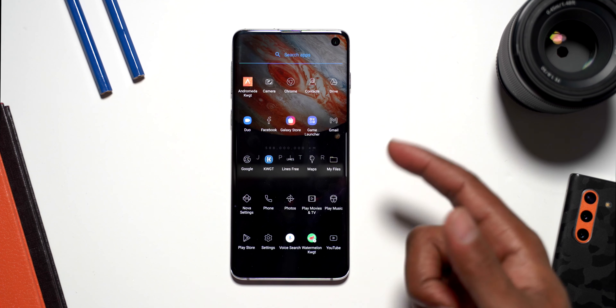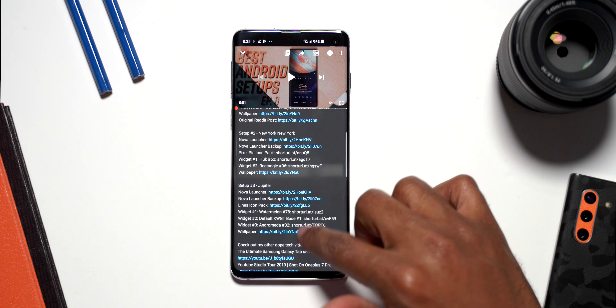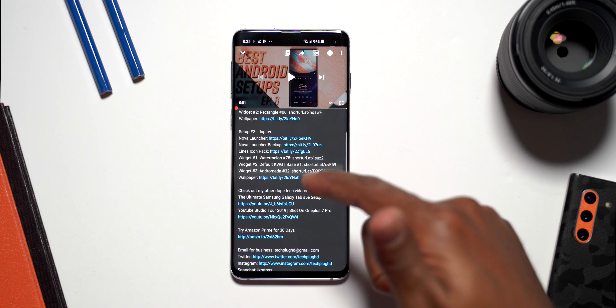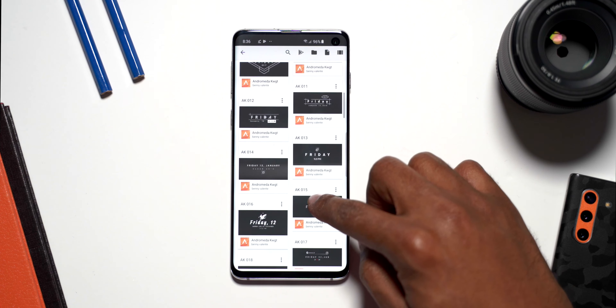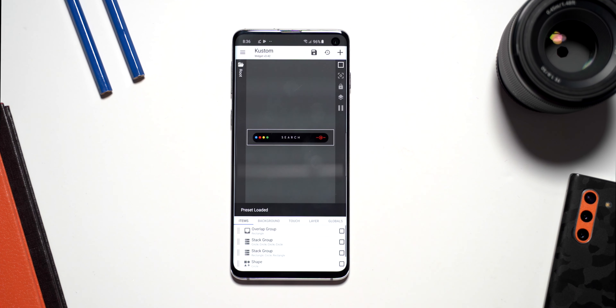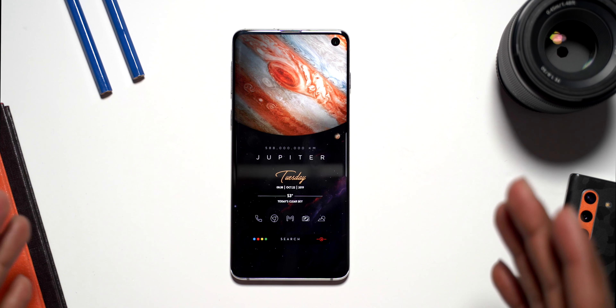The next widget is going to be the Andromeda plugin widget number 32. Go back home, click on the placeholder, go into Andromeda, and select number 32. Click on it, click Save, and go home.